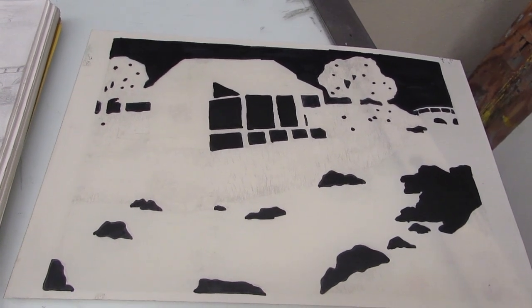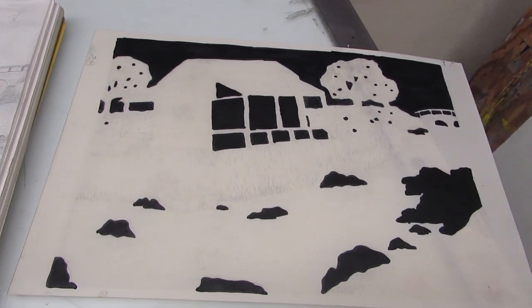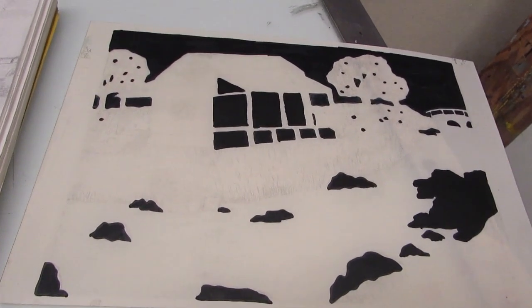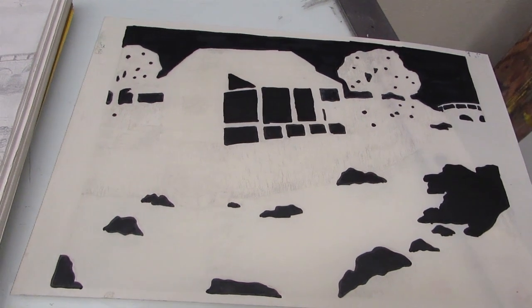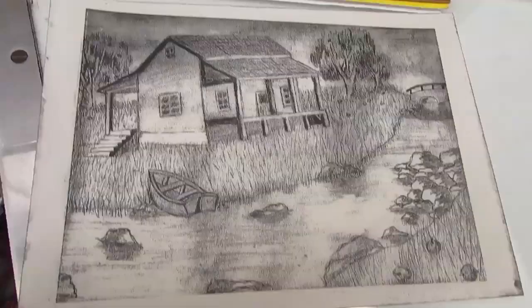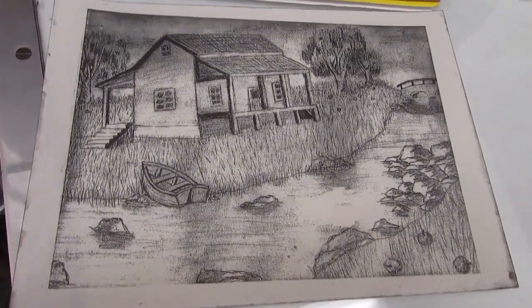To avoid getting oil from your fingers onto the plate, use a piece of paper while you are drawing under your hand to prevent any smudges from getting onto the plate. You can also run the paper through selective printers if you would like to print your image instead of drawing on it.